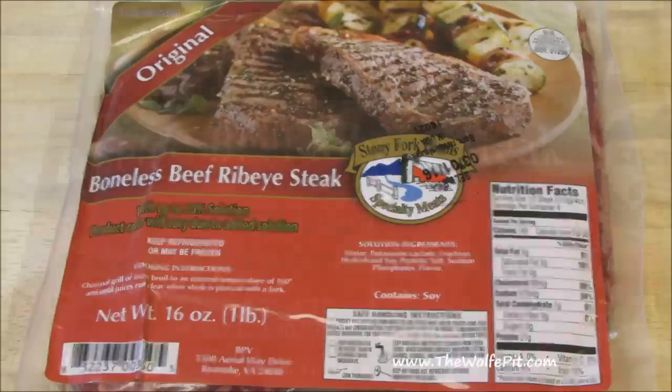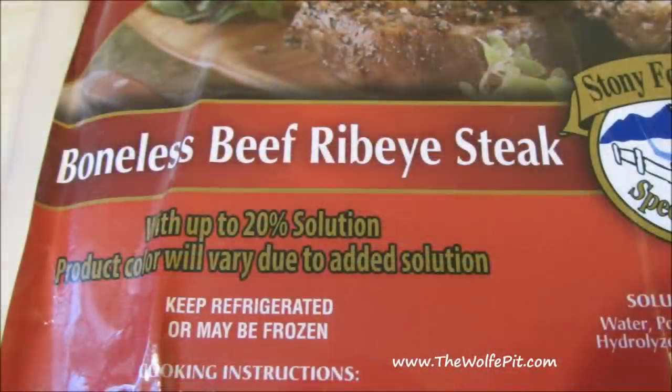Let's go over the packaging like we always do and start with the dreaded phrase 'with up to a blank percent solution added,' which in my opinion automatically sends up a warning flag. In this case it's 20% added. In the Dollar Store steaks it was 30%. So what does the solution equate to in the product? Salt and weight.